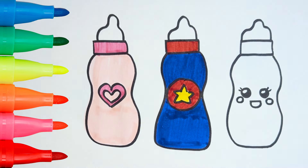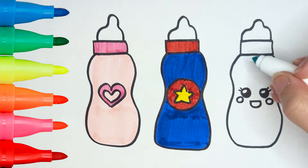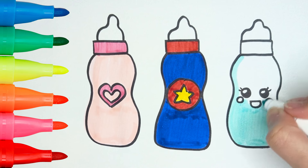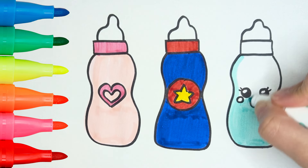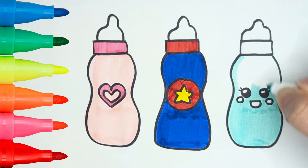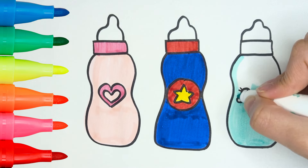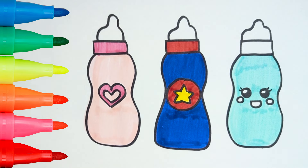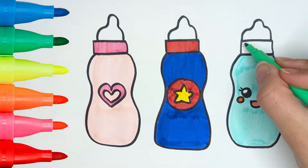The last bottle will be funny and amusing! I'll use the aqua green color! Pink and red for the face!